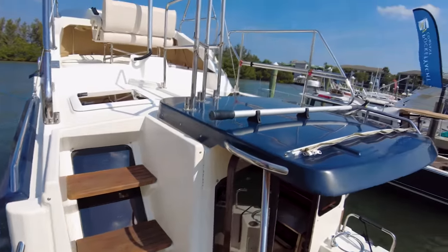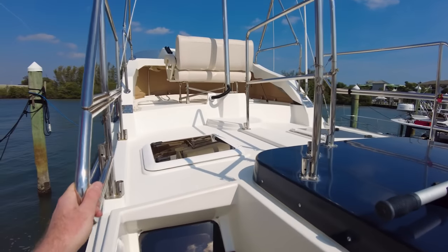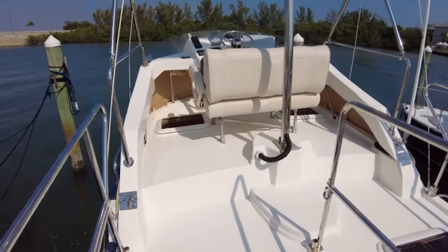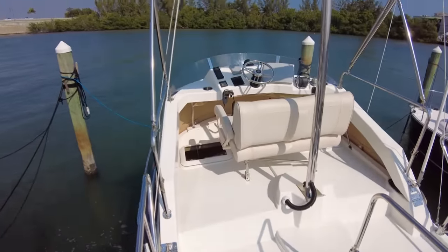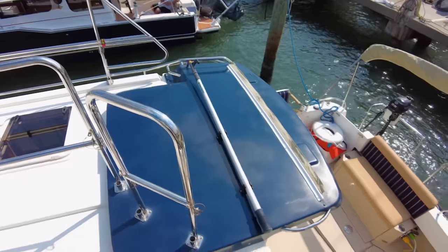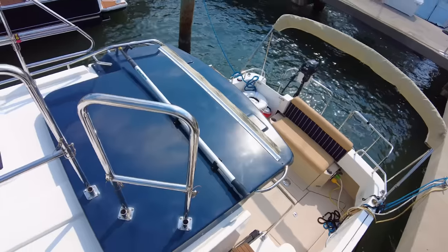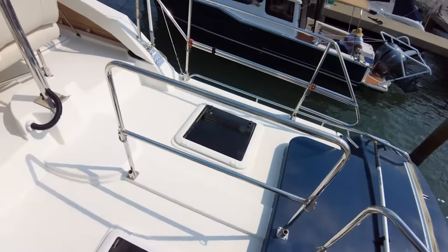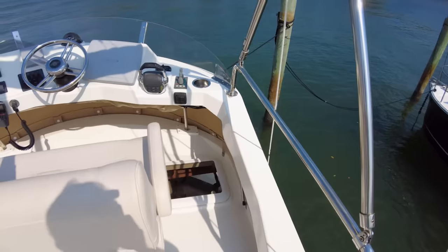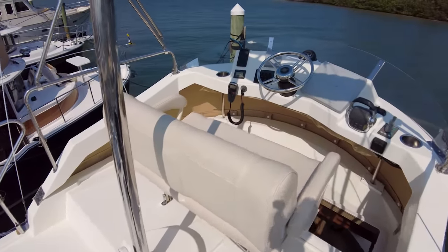Ranger Tugs actually calls this a command bridge, and from my understanding, in pleasure boating they're essentially the same thing. But this is an awesome space to pilot the boat from in fair weather. The really nice thing about this boat is that even with the instrument mast up, you are under the required 19.5-foot clearance to do the Great Loop. So this is a beautiful Great Loop boat. Up here you've got everything you need to drive the boat, as well as really good 360-degree visibility all around.